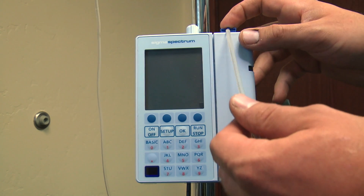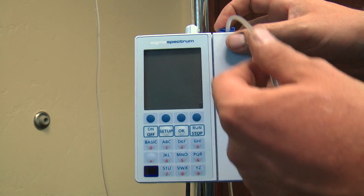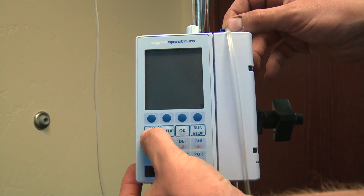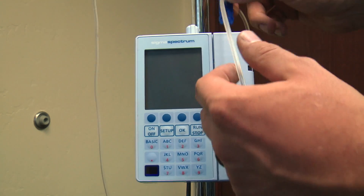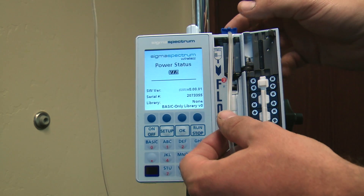I'm going to run through a basic infusion on it and show you basically how to set it up and get it running. You can turn it on with your button, where you actually take your key and slide it in and press it all the way down to turn it on.